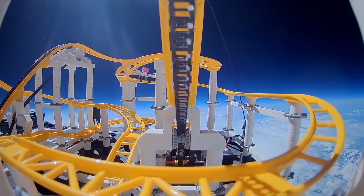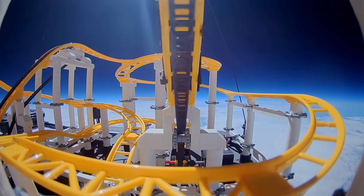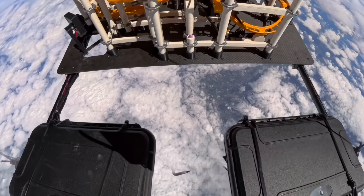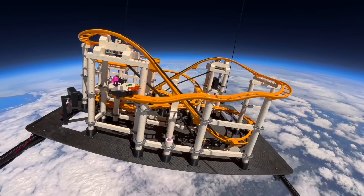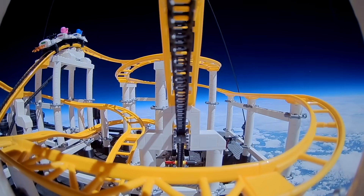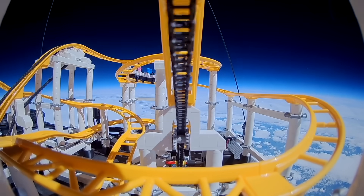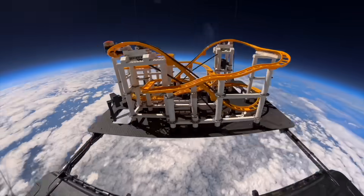I really wish I'd filmed our reaction on the ground when we first saw this footage — it was loud cheers and high fives all round. It was the greatest. And it worked near flawlessly, giving our brave astronauts and astrophrog the ride of their lives, and capturing the most exhilarating ride photos. All in all it managed 24 triumphant laps — the world's highest and world's scariest roller coaster. The Stratosphere in the stratosphere.